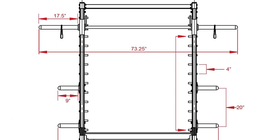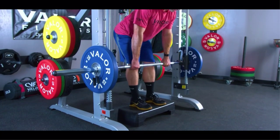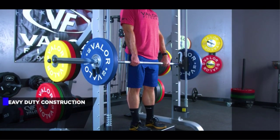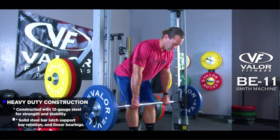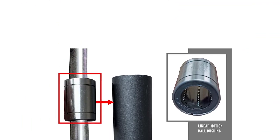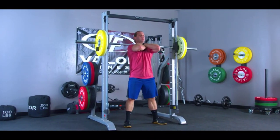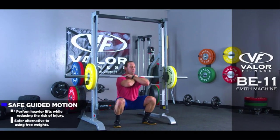This includes squats, deadlifts, bench presses, bicep curls, and more. If you're looking for the best gym equipment for arms and legs, a Smith machine is an excellent choice since you can train just about every muscle group. Another benefit of the Smith machine includes lifting heavier than you would when using a regular barbell, thanks to the limited range of motion. Its built-in safety features also reduce the risk of injury.